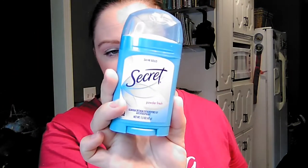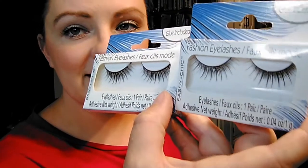Then in the bath and body area, I know my grandmother needed some more deodorant — she uses Secret. They had the little miniatures of that for a buck, so I picked that up. And then false eyelashes — we picked up two of these. I think these are just the same style of lashes from the Sassy and Chic brand, so two of those.